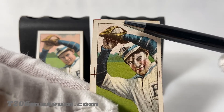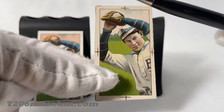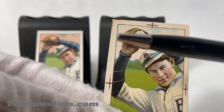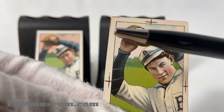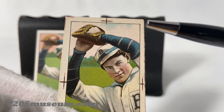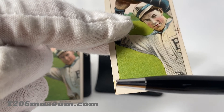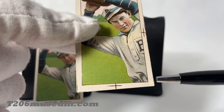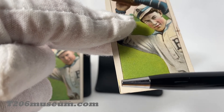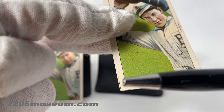As you can see on this T206 proof, there are registration marks on all four sides and they are all right in the center. Also, from the corners, you can see cut marks to guide the cutter on how to cut the card. This is like a cut-off area, obviously.